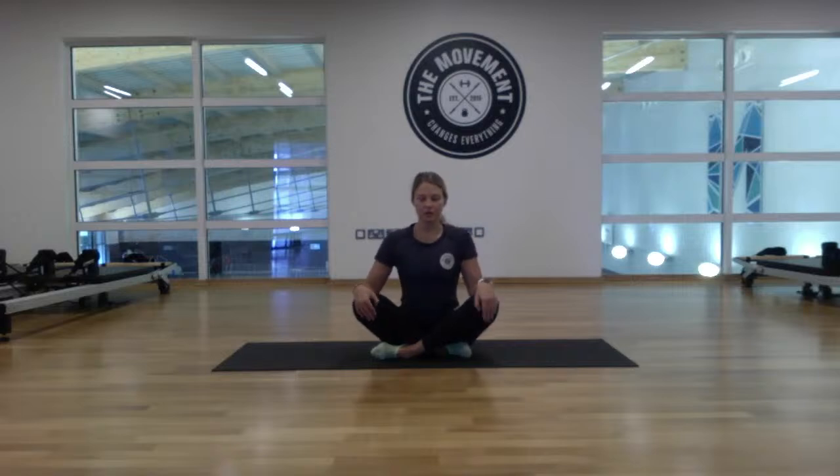Sit up nice and tall — a nice straight line from your tailbone all the way up to the crown of the head. Relax the shoulders back and down. Place your hands onto your knees, or pop them down onto the floor for a little bit more support. Close the eyes and drop the chin down towards the chest, taking a few deep breaths to open up the back of the neck. Try not to collapse forward — keep those shoulders back as your chin is to your chest.